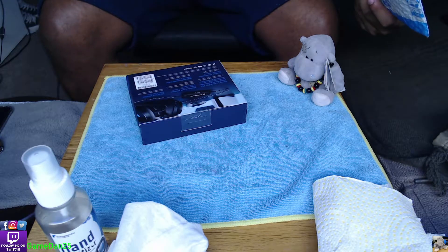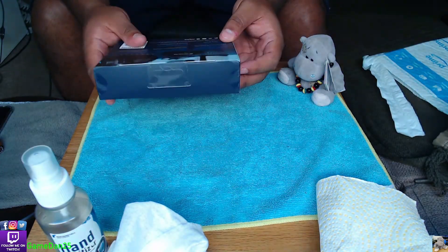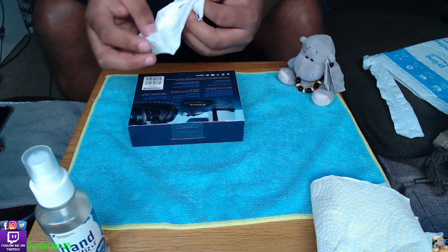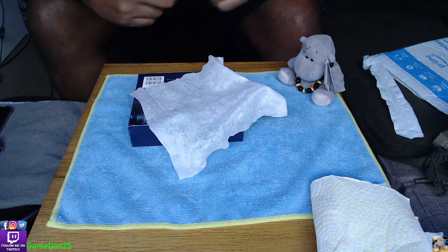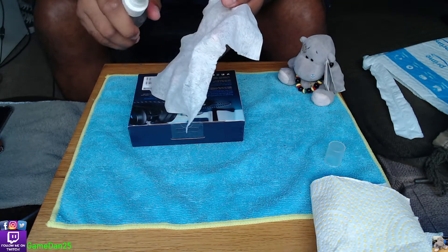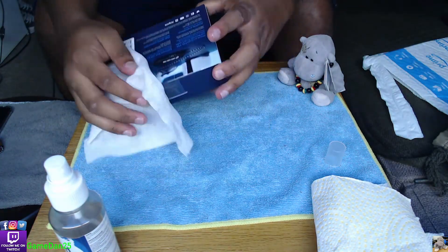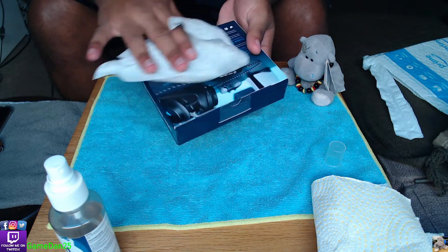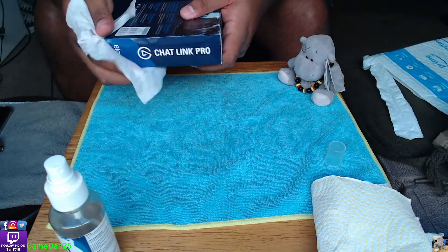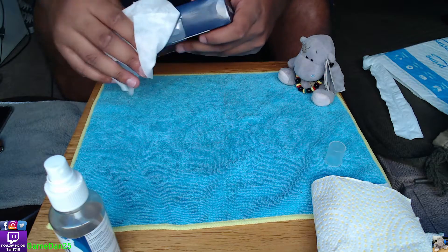So it's basically just that in there. I need to wipe this down. As you guys can see I just got it - I didn't even take a look at it or see how it looks.